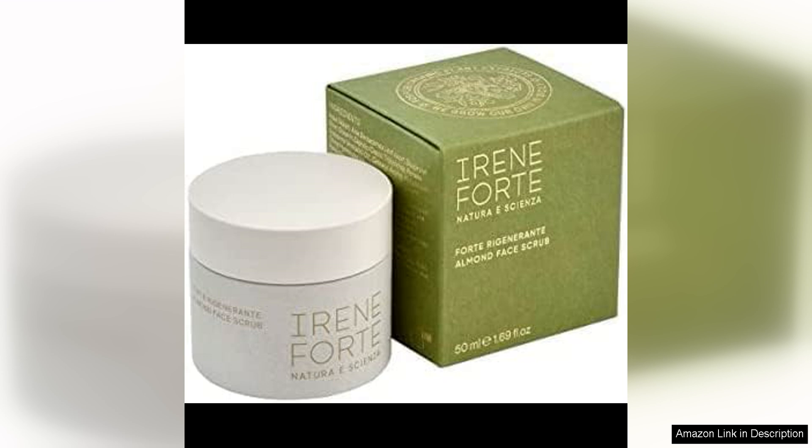I also appreciate that this face scrub is made with natural and organic ingredients, free from any harsh chemicals or artificial fragrances. The subtle scent of almonds is delightful and adds to the overall luxurious experience of using this product.